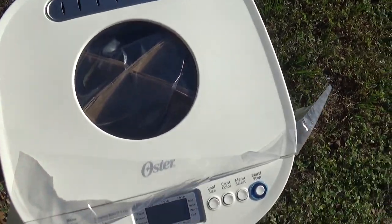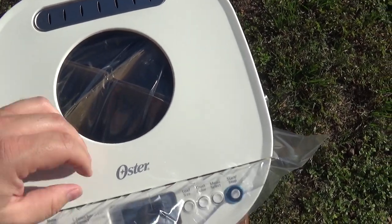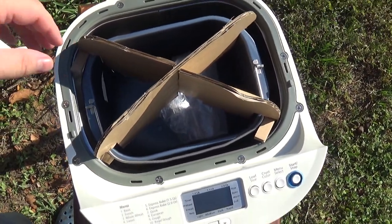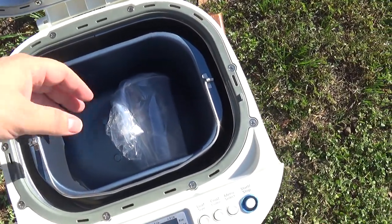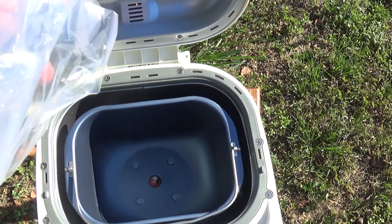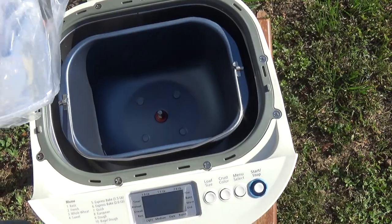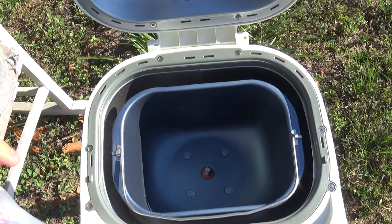Here's what it looks like when you first take it out of the bag. There's also some cardboard wrap to open up and remove. Inside, first there's the pan where you put everything in. Then some of the other components — there's a little thing that stirs it, a small measuring cup, and another little measuring cup.